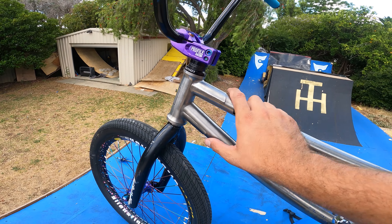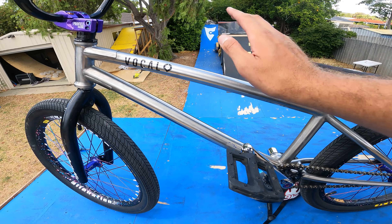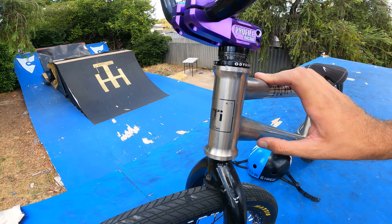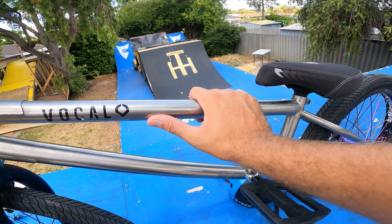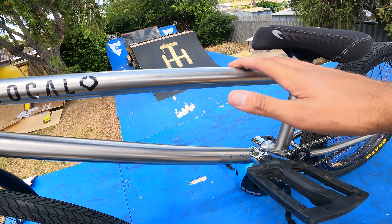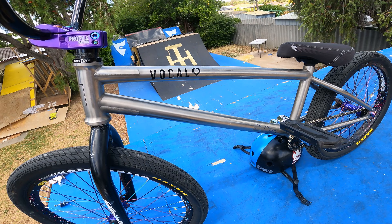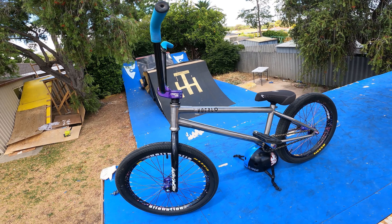To finish it off, the frame is a 21-inch top tube Tyre frame — and this is not a LEAD frame, this is from Tyre Clan BMX as you can see. It comes in at about 940 grams all up, so it's extremely lightweight. I'm very happy with the frame and highly recommend it — if you've got the coin, get yourself a Tyre frame. That's the build and that's the bike check for 2022/2023.